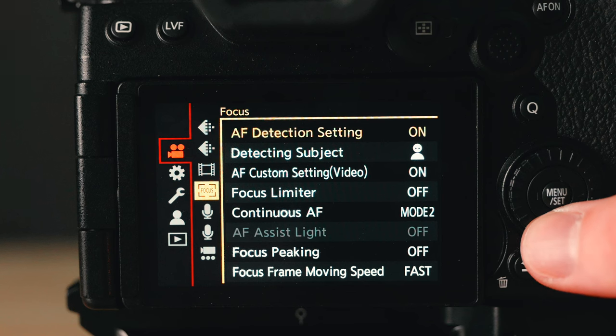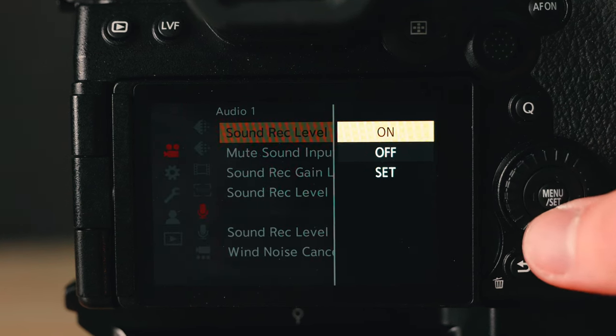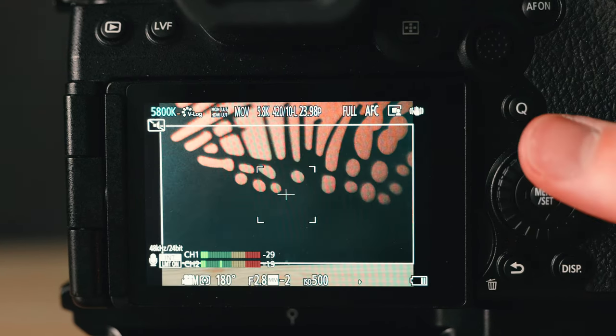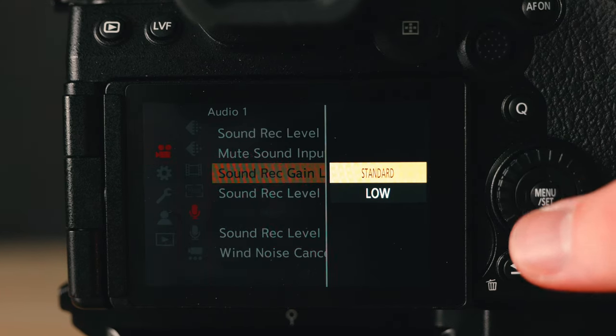Alright, let's get into the camera settings for your Lumix cameras. The first thing you want to do is make sure your sound record level display is turned on if it's available. This allows you to see whether your levels are peaking or if the subject is too quiet, and you're able to change this on the fly. If your camera has this setting, I like having my sound record gain level on just standard — this is how it comes out of camera and I've personally been okay with how this sounds.